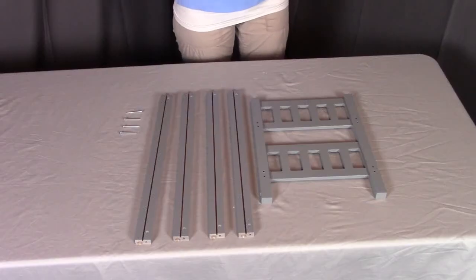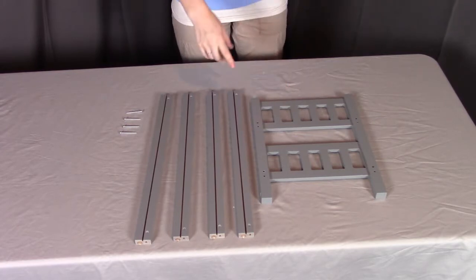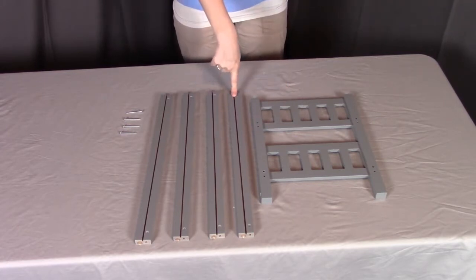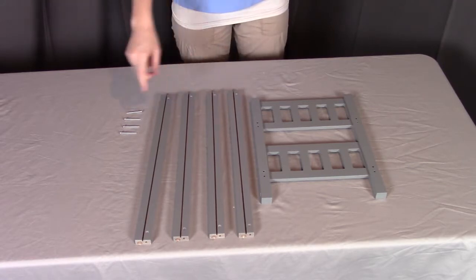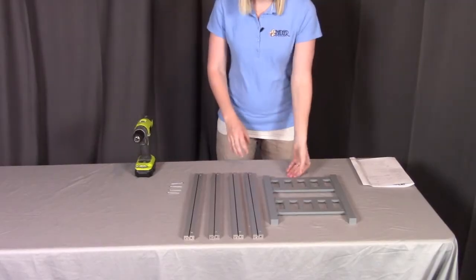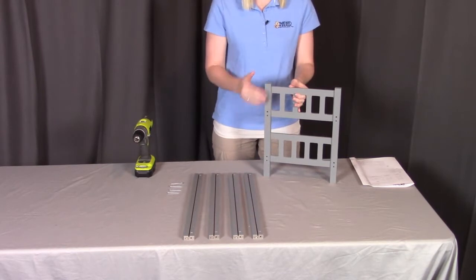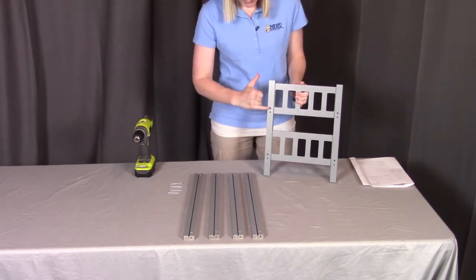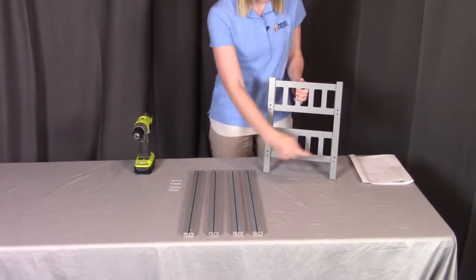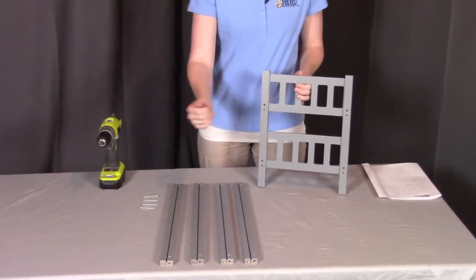For step one, you will need part A, which is a double side. You will need four of the part C rails and four of the G screws. First, we're going to be putting the rails onto the side part A, which is the double piece. You're going to see a side that has two holes in each of the four spots — that will be the inside where the rails will be coming off of.